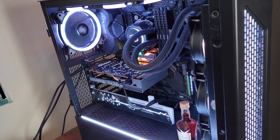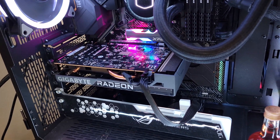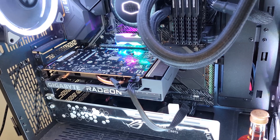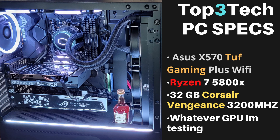I'm not going to try to talk too much trash about it because this is a budget card. I'll probably compare it at 1440p and 1080p ultra settings, just to compare it to the other cards on the chart, and I'll probably do a separate video for low and medium settings. Here we are at the benchmark section. Before I get started, let me introduce you to the Top 3 Tech PC specs: we have an Asus X570 TUF Gaming Plus Wi-Fi motherboard, a Ryzen 7 5800X CPU, 32 gigabytes of Corsair Vengeance 3200 MHz RAM, and the card being tested today is the Gigabyte Eagle RX 6500 XT.